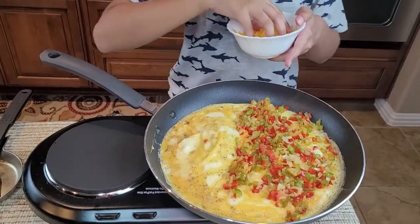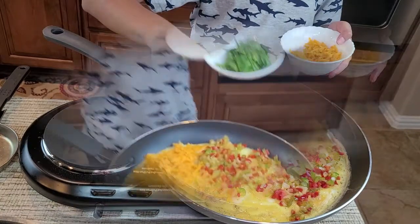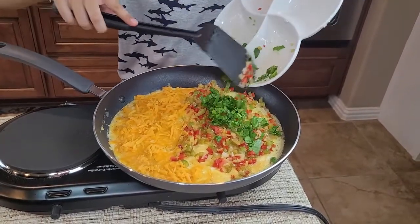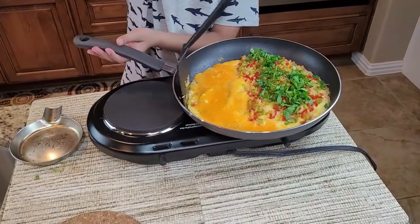Now I'm going to add cheese on one side, and I'm also going to add the spinach to the veggie side. As the cheese melts, just fold it over.